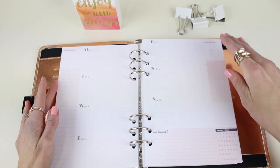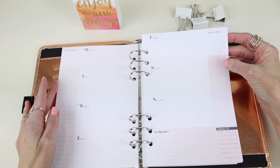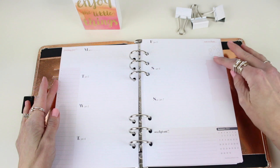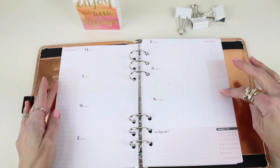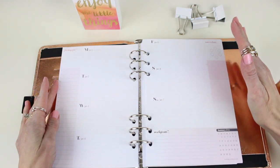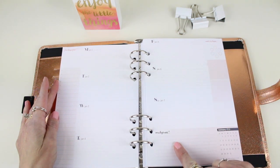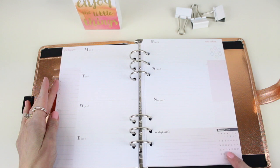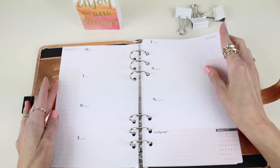Next we have some wonderful style boxes — we call them style boxes because it's really all about your style. You can use them to track other habits, for gratitude or quotes, to track pets or children, books you want to read, journaling, or whatever suits you. At the very bottom there's a note section and a corner calendar for that month so you can see your month at a glance.